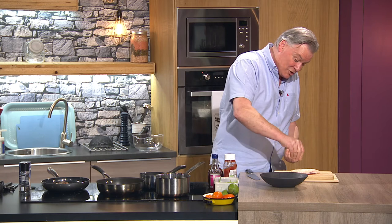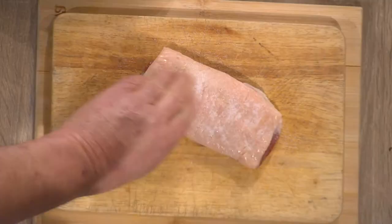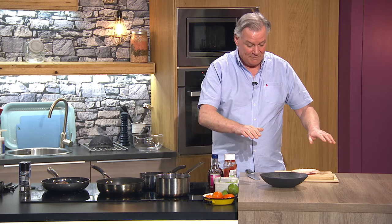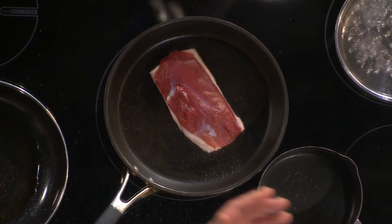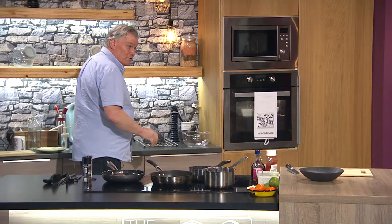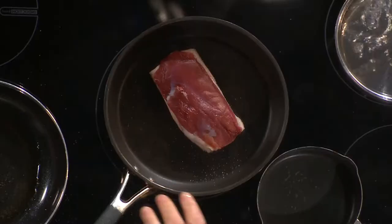I have a duck breast here — I'm putting some salt on the flesh. Fat side okay, skin side up. I've scored it — you don't have to, but it's good because it helps the fat render out and gives you a crispy skin. I've got a pan here, I put it on the pan skin side down, and then I turn the pan on. No oil in the pan — you don't need oil, butter, or anything. That's the best way to get the fat out.